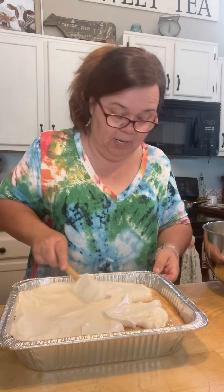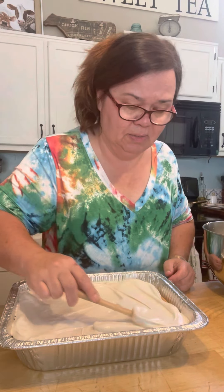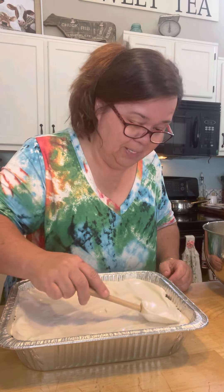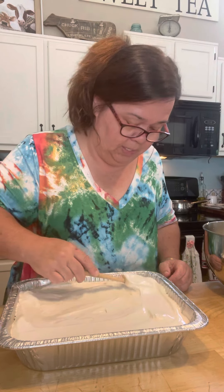Y'all, look at that. Watch it just spread right on there. It's so silky and shiny. It's gorgeous. If you want to call it that, it is. But to me, this is the best kind of frosting for a coconut cake.